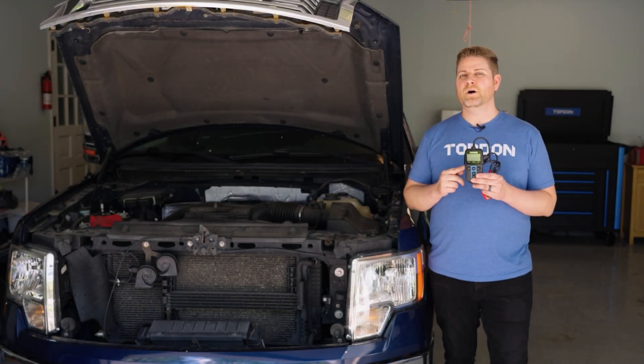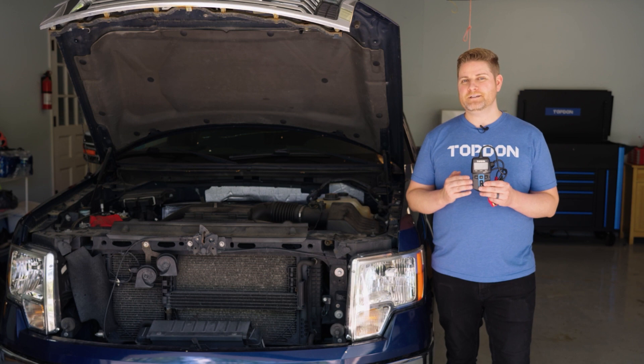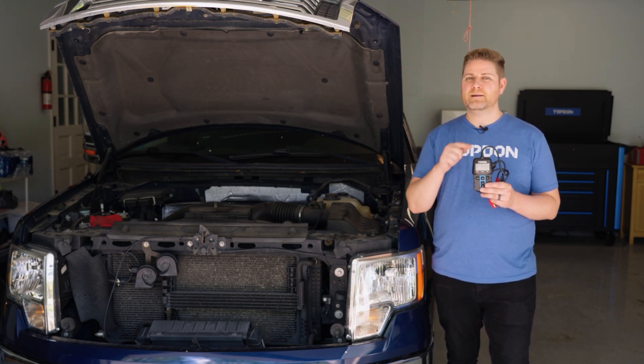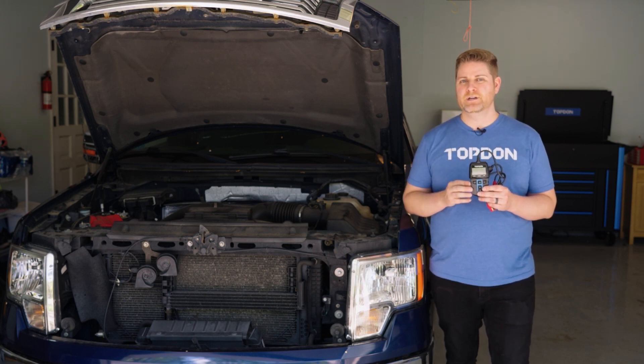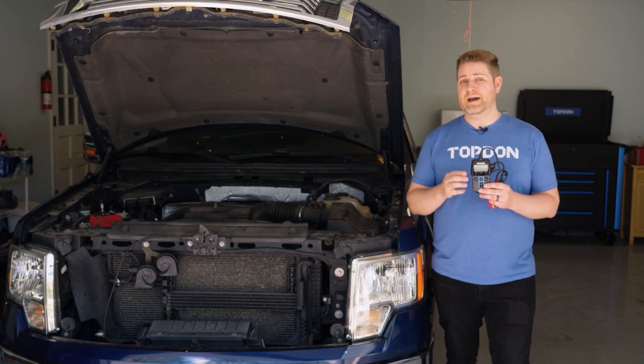Today we're taking a look at the BT100W from Topdon. This is a 12-volt battery tester that also works with an app on your phone to sync data between the device and your phone for easy sharing with your customers. We're going to go ahead on this 2012 F-150, hook it up to the battery and do a battery test.